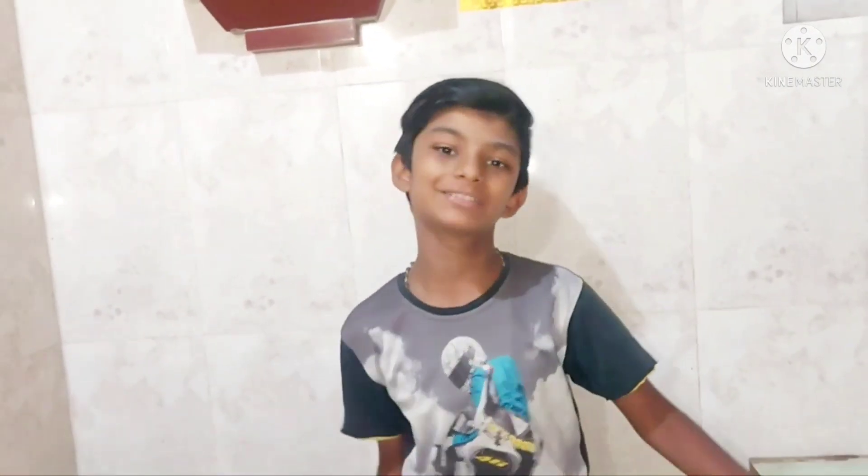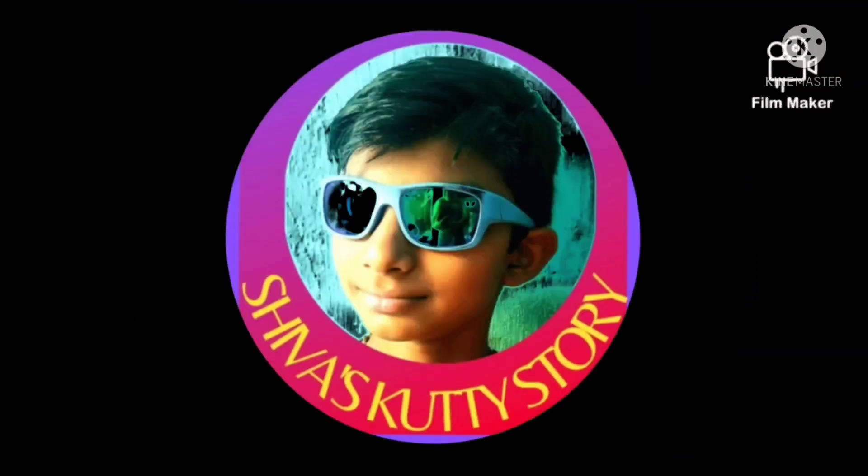Welcome to Shiva's Kitty Story. I have done a few videos. If you want to go and see this video, I am done a few videos. We will have the same time to get into the class.